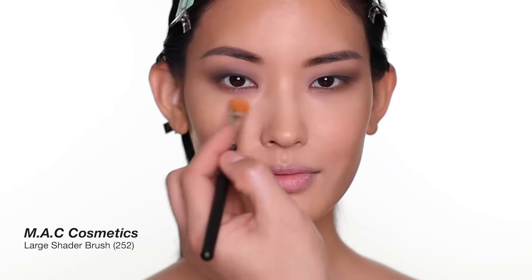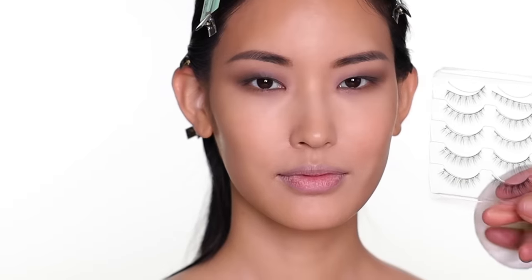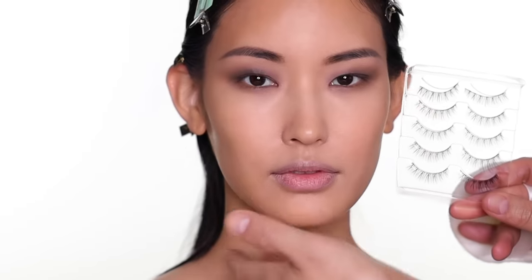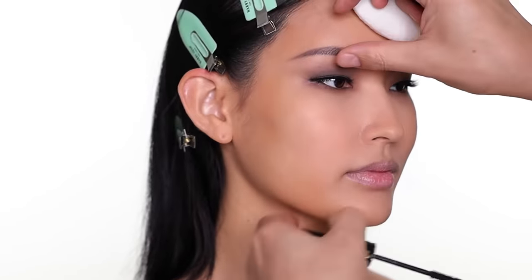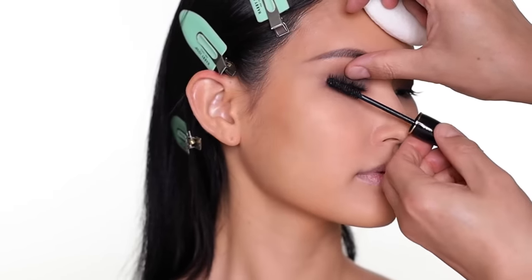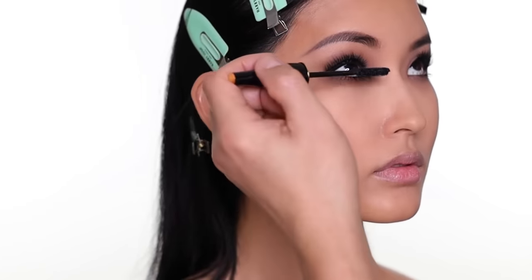I use a little concealer to clean up and cover under-eye circles. Always curl the lashes before mascara. I'm going to apply a strip lash on JuJu — a very natural one — and I'll do it off camera to save time. After applying the lashes, I apply a few coats of mascara on top to blend her natural lashes together with the strip lash, plus one coat on the lower lashes.